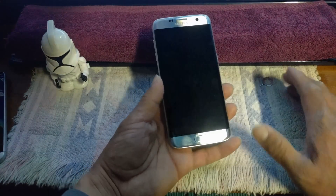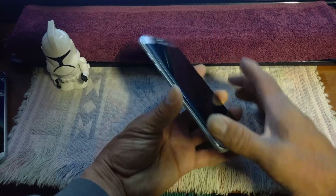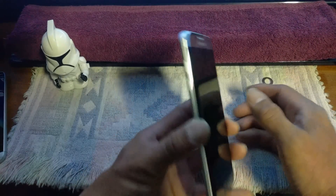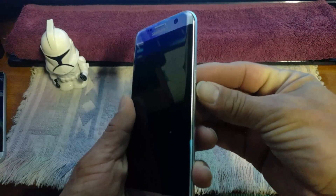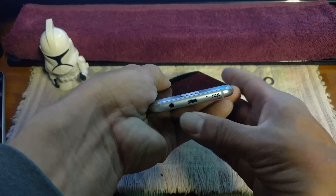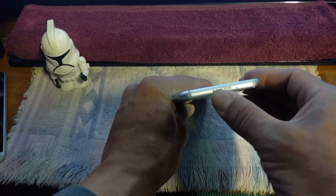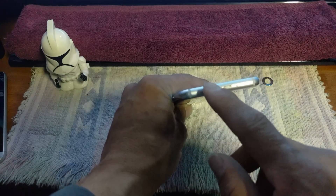We're here to talk about the Galaxy S7 Edge — overview, first impressions. In hand it feels great, all-metal body, titanium glass. Very nice. Volume rocker on the left-hand side, very responsive. You've got your power button, speaker, microphone, USB charging port, headphone jack, and up top you have another microphone and your SIM tray and SD card slot tray — all in one. It is plastic inside there but metal on the outside.